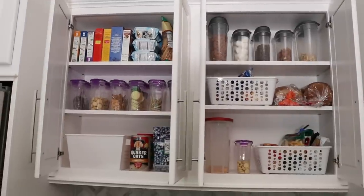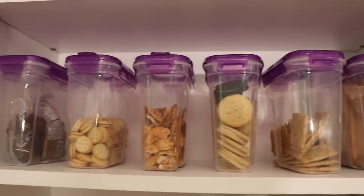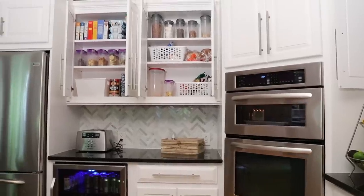If this video inspired you, definitely leave it a thumbs up and let me know in the comments if you want to see more of Shana's kitchen. I told her I'd come over and help her organize some of the drawers — and seriously, just seeing her white kitchen makes me want a white kitchen so much. I will catch you guys in the next video. Subscribe and turn those notifications on so I can see you there. Bye!